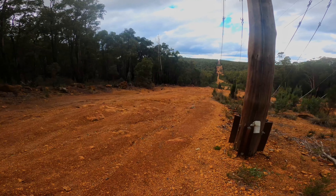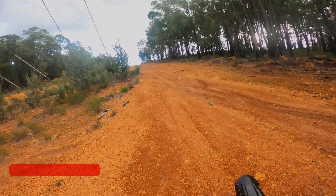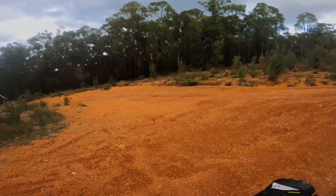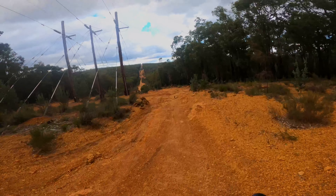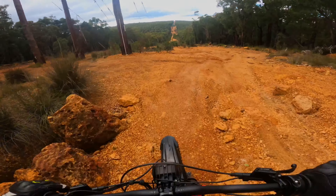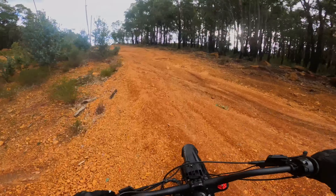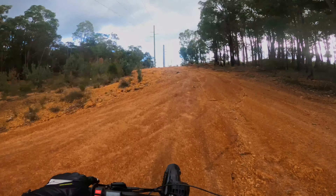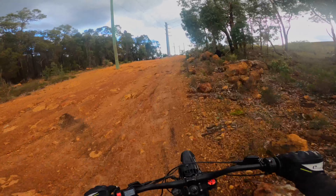This is some pretty gnarly terrain — they call this the powerlines track. Many people bring down their four-wheel drives and dirt bikes, and it's not a walk in the park for most vehicles. But this little electric bike has been able to go up this hill. Sorry, I'm just using the internal mic for the GoPro at the moment because I don't have an external one. Not bad for a stock controller and battery.